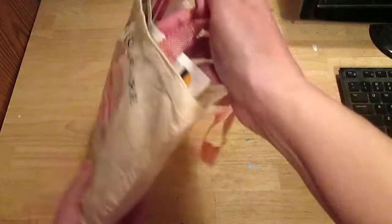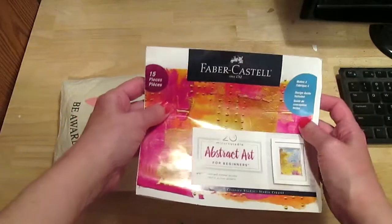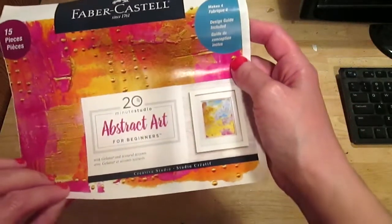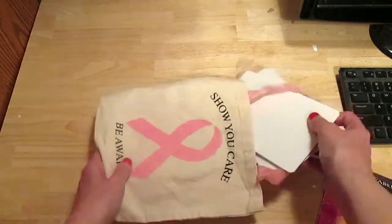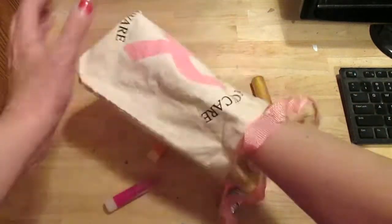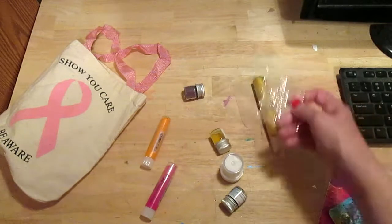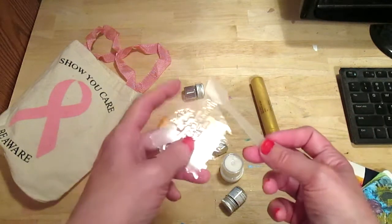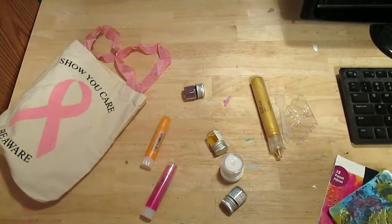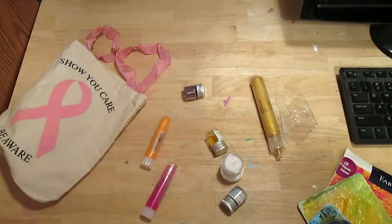Also from Walmart, I got this abstract art kit from Faber-Castell. It includes some mini palettes, a palette knife, and a little plastic spoon to stir and mix your colors onto the palettes. It comes with four palettes just like this, and I've already done a few designs.